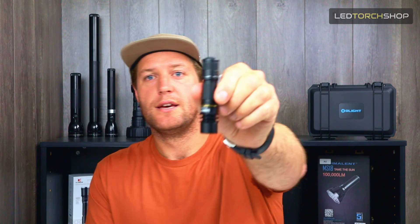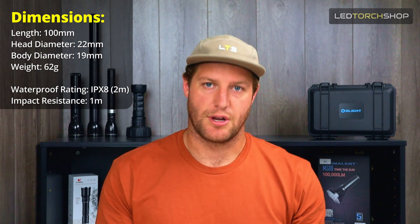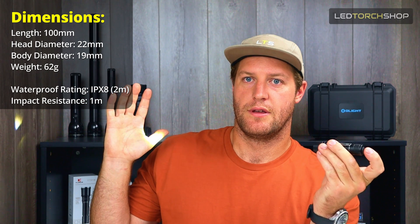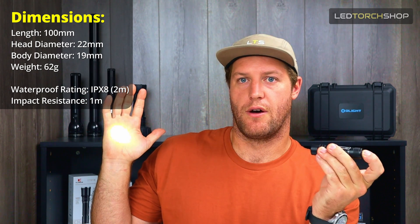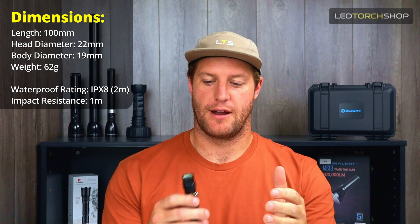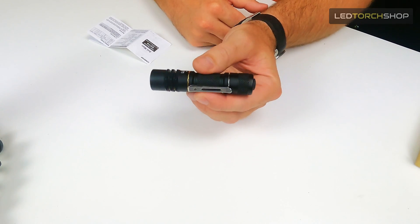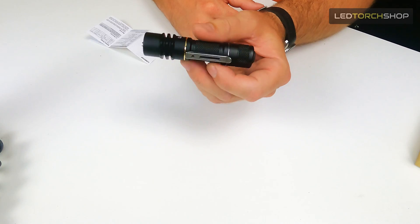Just look how small this thing is — just a 14500 torch, on and off. Just a really, really cool light. I've been excited for it because it is just so small to put in your pocket. The Thor 1 is quite small, but it's got a bigger head on it to give you a longer throw, whereas this thing is just all the same size. You could have this in your pocket or in your pack.